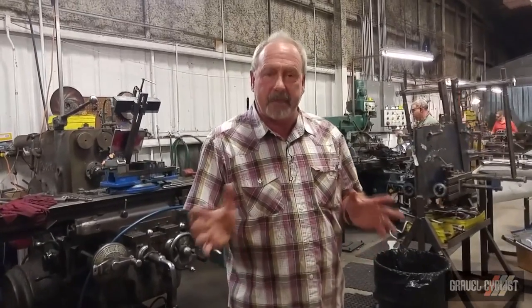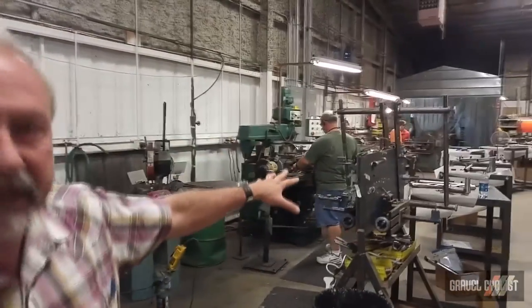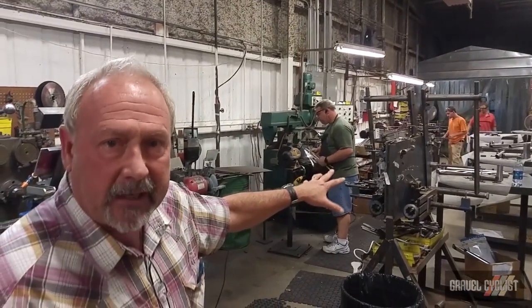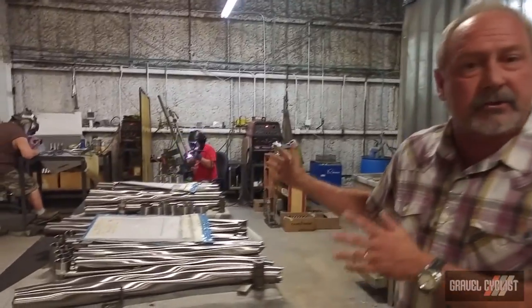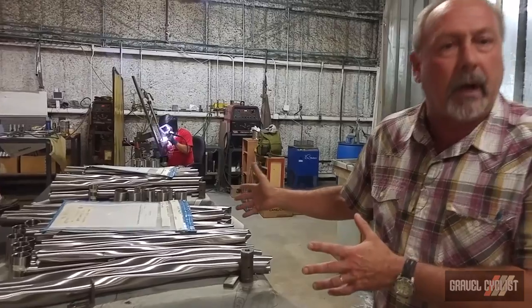Still in the mitering department, but this is where the chainstays and seatstays are done. As you can see, it takes a little different type of fixturing. He sets those up to make sure that his angles and lengths are proper and the tolerance is correct. We'll miter a set of seatstays together and a set of chainstays together to make sure their symmetry remains the same. Now we've left mitering, and as you can see we've got tube sets — fully bent, mitered, and ready for welding.